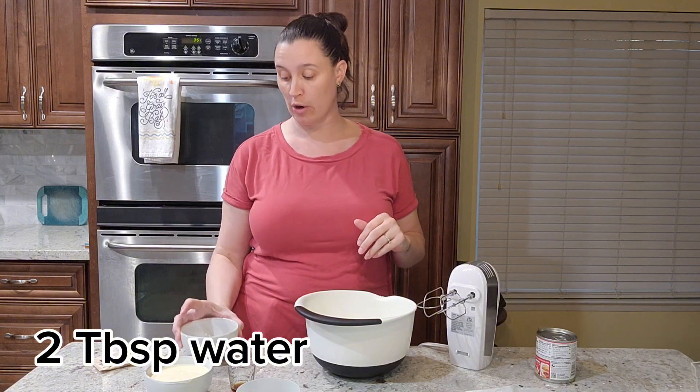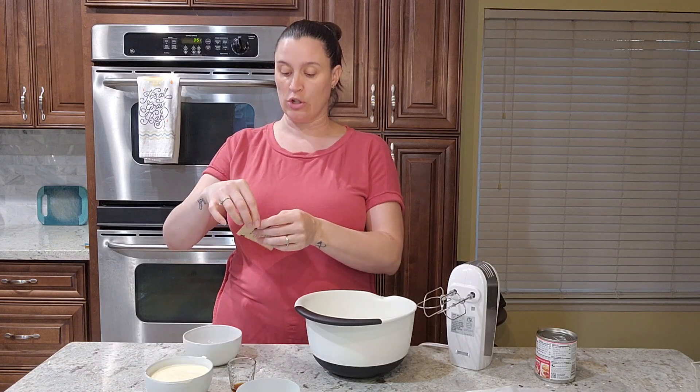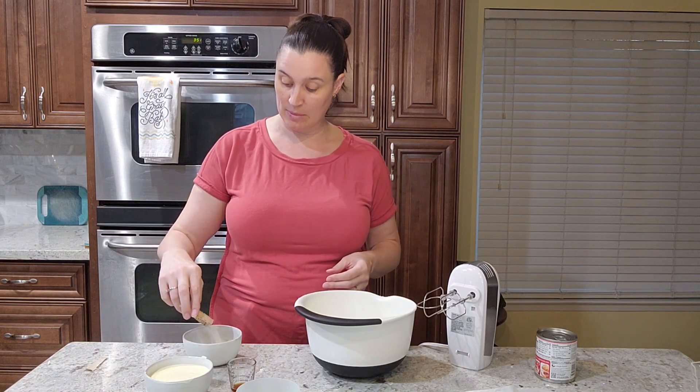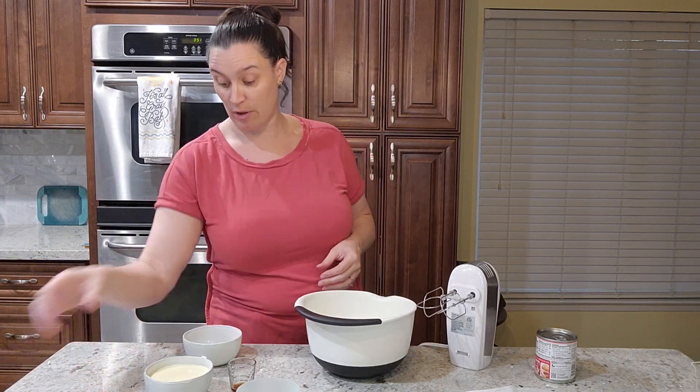To start the filling, I have two tablespoons of water here and I'm just going to sprinkle a package of powdered gelatin on top — it's about two and a half teaspoons. Just sprinkle it on top — do not mix it. I made that mistake; it turned out like rubber. Just sprinkle it on top and let it sit for a few minutes.